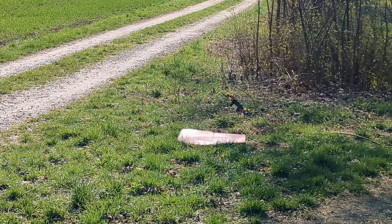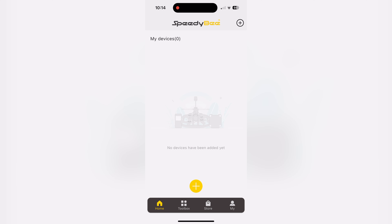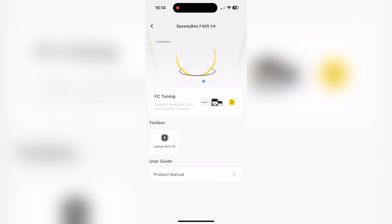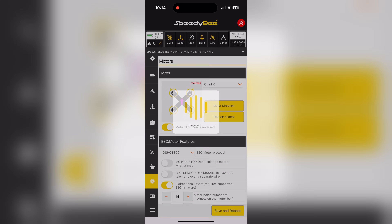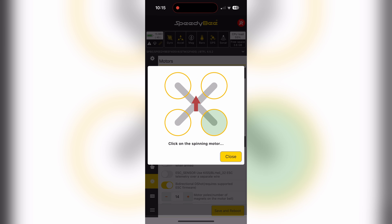I remember seeing this behavior with a different drone when one of its motors broke during a flight. It seems the flight controller recognizes when the corrections it wants to make are not working and disarms automatically. I decided to connect the flight controller to the mobile app to check the motor settings — I had some trouble flashing the ESC at first, so I wondered if I missed something. Indeed, the motors were the problem: I forgot to set the motor order in Betaflight correctly after the last flashing. The order of the motors was completely wrong.